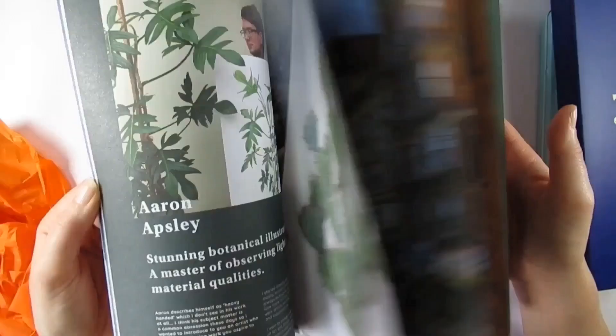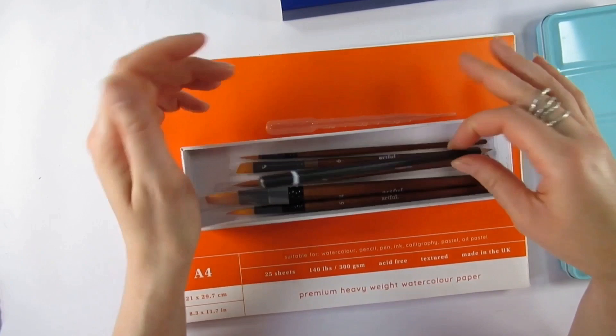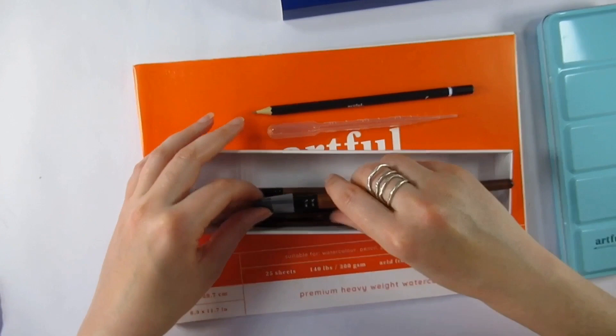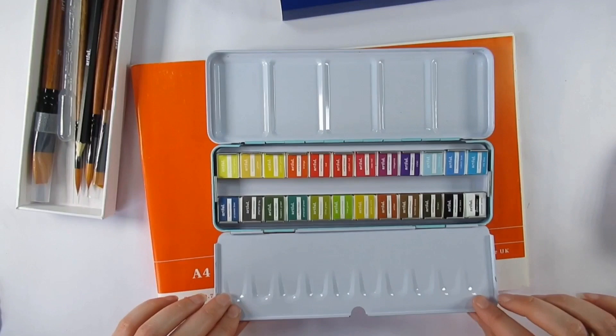It is a watercolor box, and the most recent subscription boxes I've done have all been watercolor too, so it's not surprising this followed that trend. We have a 24-set of watercolors in pans, five varying brushes, an HB pencil, a pipette, a sketch pad, and I was supposed to have some cards that were featured in the ink box back in December, but they don't seem to be in there.